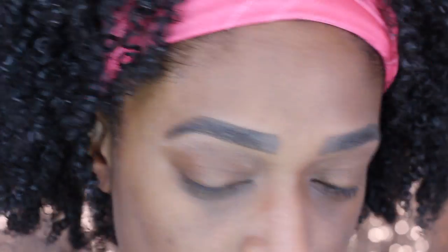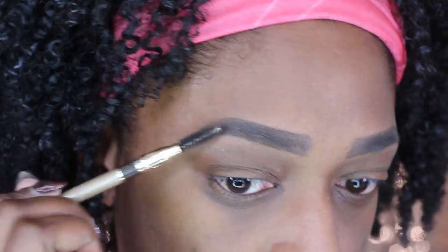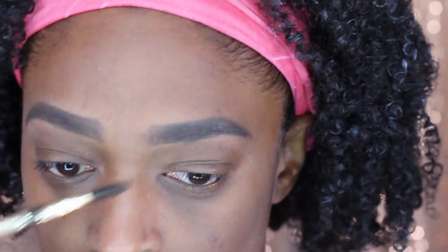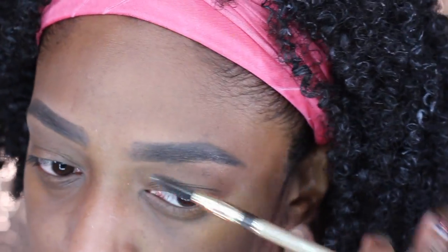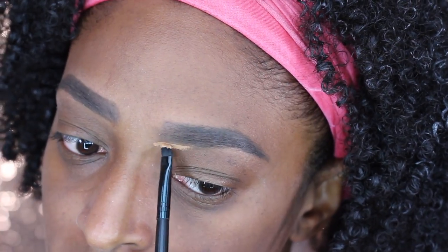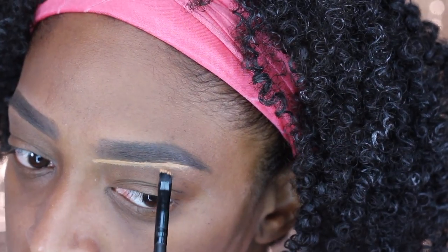I do use two shades — the deep brown and then I believe the lighter shade is soft brown or medium brown. I will have everything I use down in the description box. I love this stuff — you just apply it, brush it out, and boom it's done. It just speeds up the process so much and looks so neat.